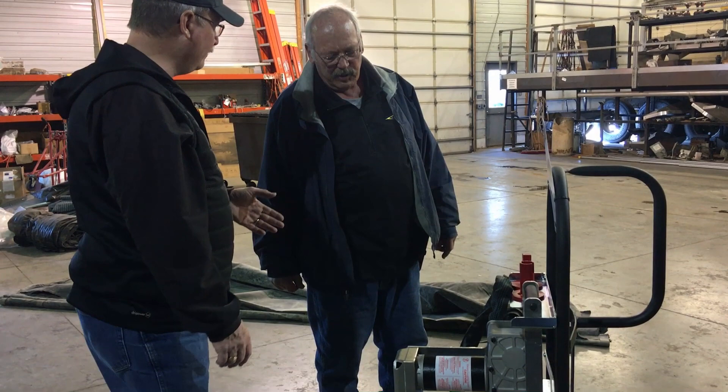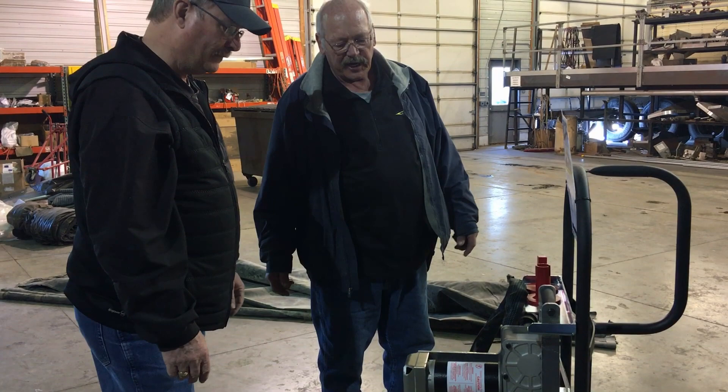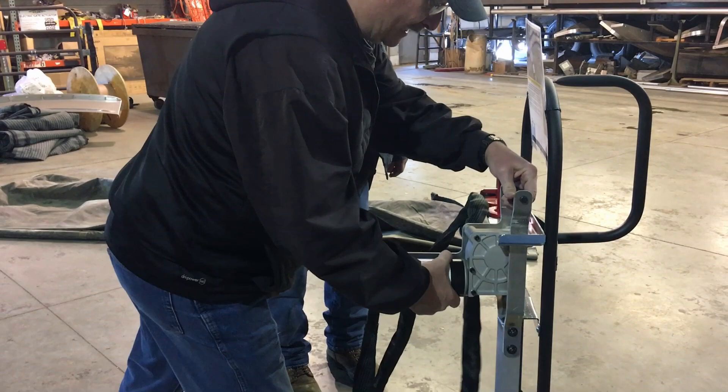Well, I tell you, it works great at the elevators where they have a man down at the elevator having to crank open these hoppers all the time by hand — anything that comes in without our pro-trap on it. Oh, so it's like a portable hopper door opener? That's exactly right.